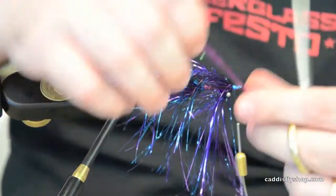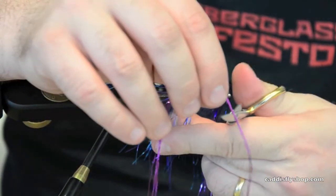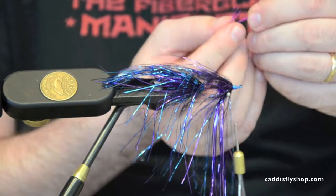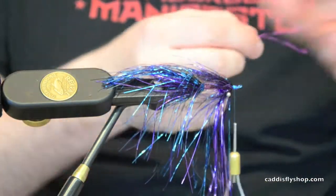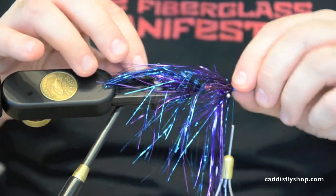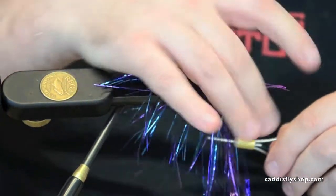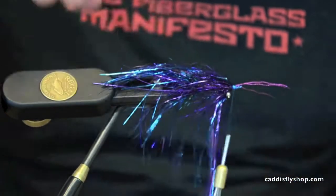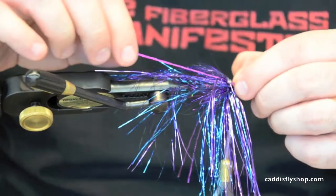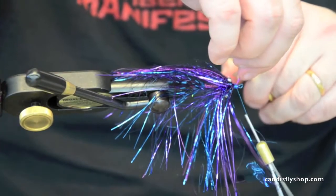Now we're going to accent this with some Wacko Hackle. When you get it, it comes in six strands, so I'm going to take three right along the side — about the length of the loop, just like I did with the last flashabou. Tie that in, then do the same on the other side. Trim any excess.